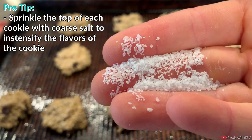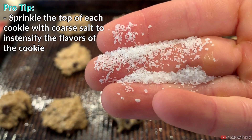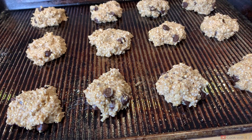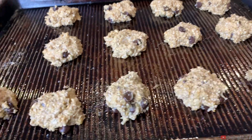I guess technically we're up to five ingredients, but everyone should have salt on hand. Definitely try to use something coarse — don't use fine table salt because you could over-salt them. Try leaving one cookie unsalted and salt the rest, then taste the difference. It's actually astonishing how much salt brings out the extra flavors and makes it a much better cookie.